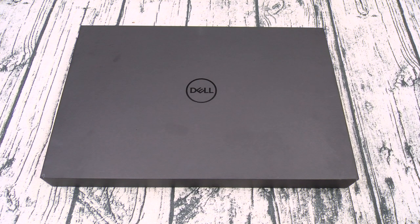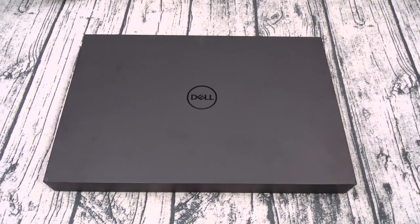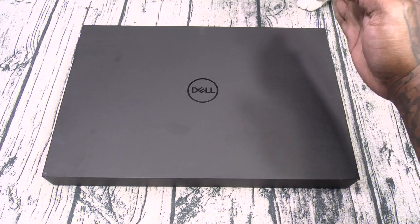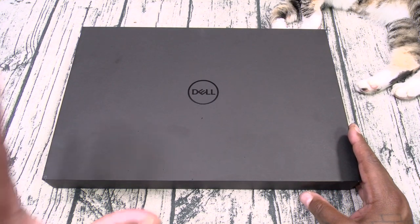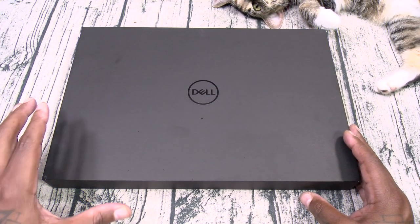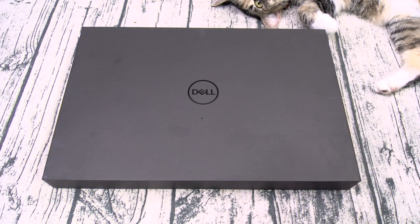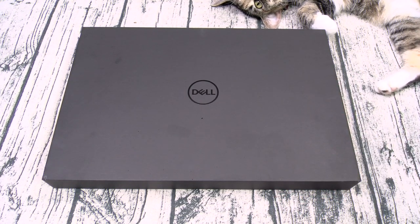Alright, so let's unbox this and see what it is. Now I've been using this for about two weeks straight, and I can tell you from first-hand experience this is a certified beast — gaming, video editing, doing all your schoolwork. You're not going to have a problem. Not to mention the display is immaculate. My personal favorite is the Surface Book 3, but this one is all around better, more powerful, and it's a better deal.